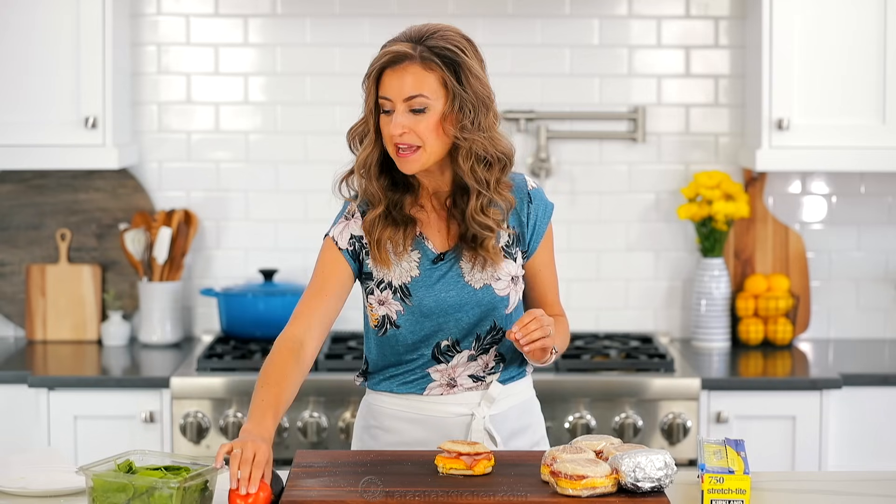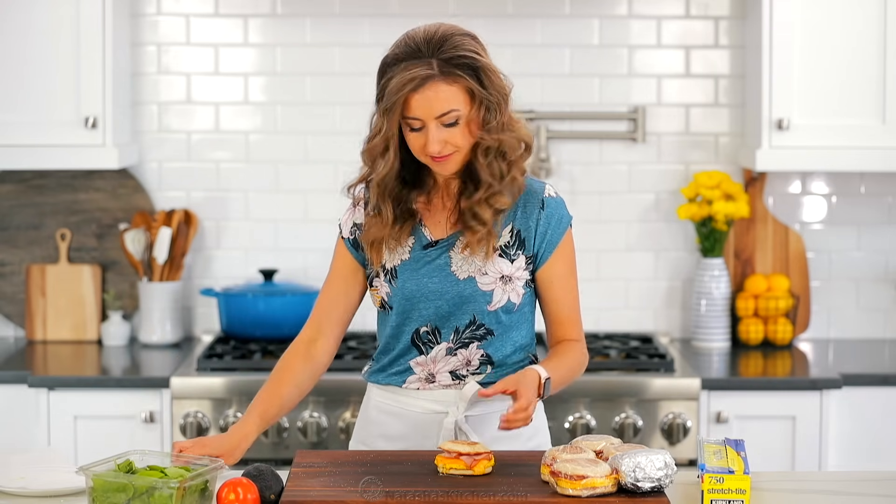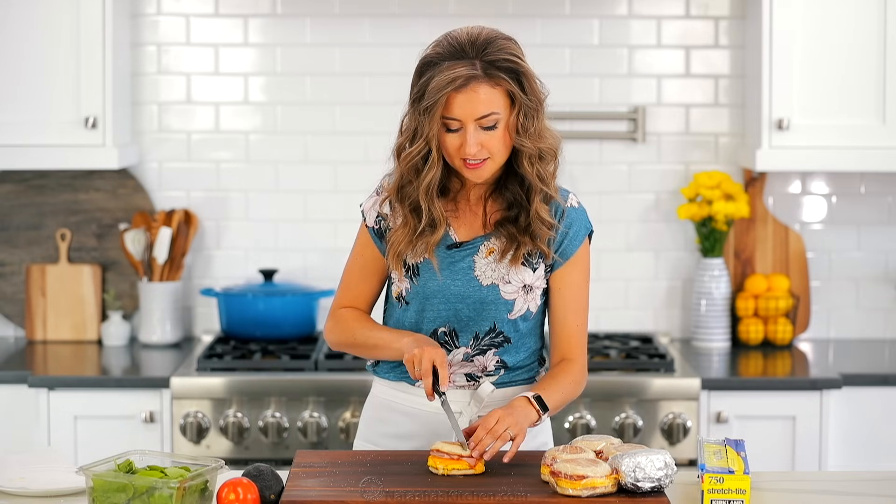Whenever I serve these, I love to add something fresh, like sliced avocados or even guacamole, or sliced fresh tomato and fresh spinach. So yummy. Alright, so we're gonna do this taste test — I'm gonna cut right into this to show you what's inside.